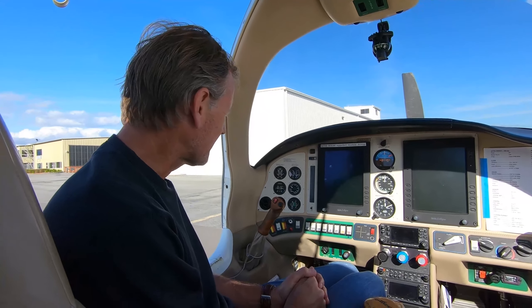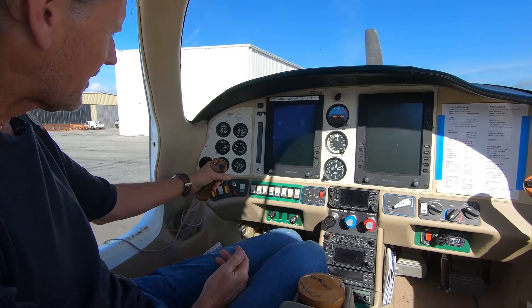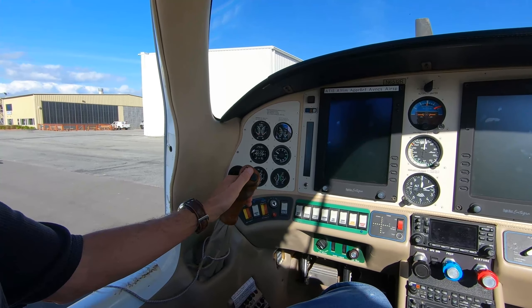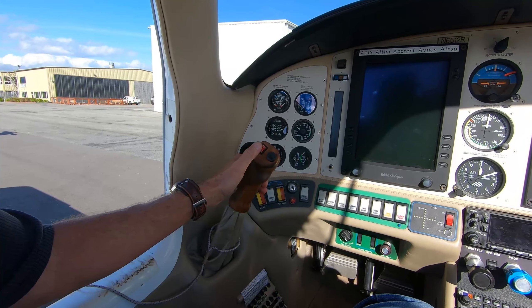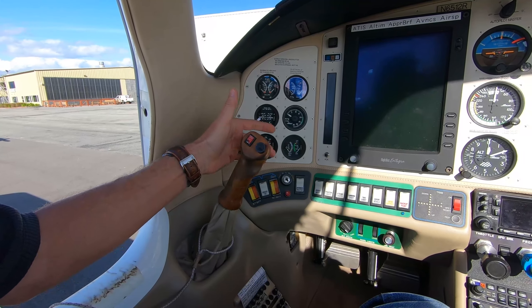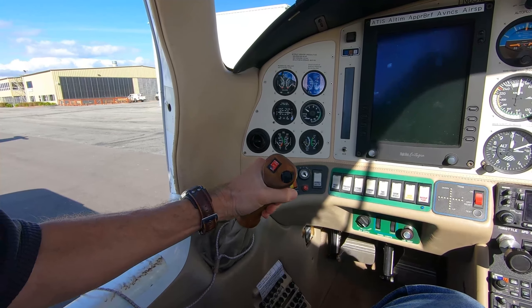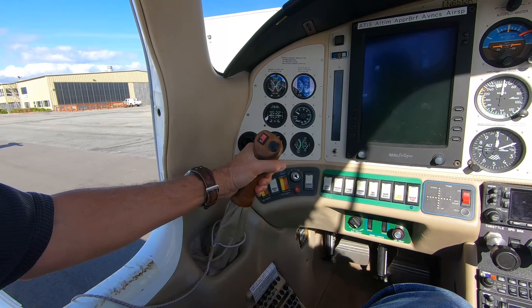Moving to the front of the airplane, here's an overview of the cockpit. I've got the side stick control — you can see it has the trim control hat. I've got trim control both left and right, in the vertical and horizontal positions. The red switch is the autopilot disconnect, and on the back side is the push-to-talk button. This is the control stick for the airplane.